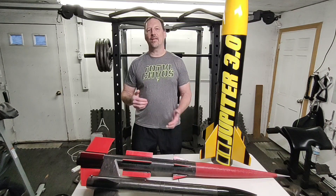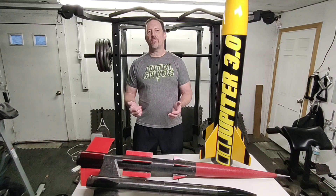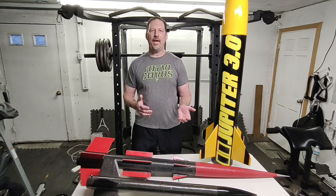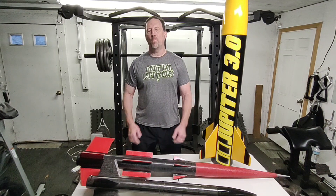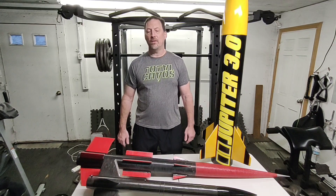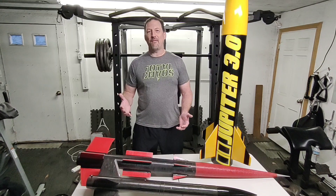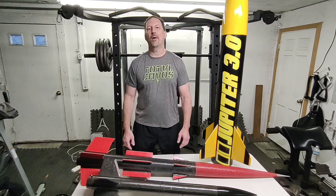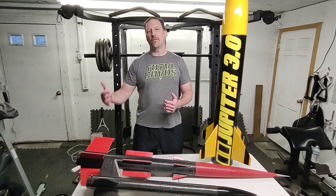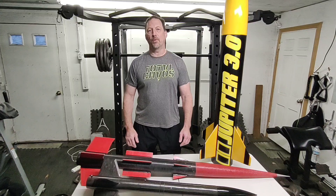One of the biggest goals, I think, is getting more experience with dual deployment. Most of my rockets that you've seen me fly in the last year and a half are single deployment. One big reason is a lot of them are older rockets from 2001, 2002 — they're just big, heavy rockets that never really needed dual deployment. But if I want to ever get to level three certification, I really need more experience with dual deployment.